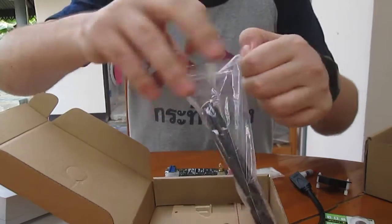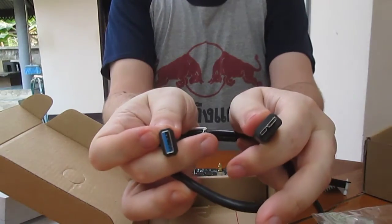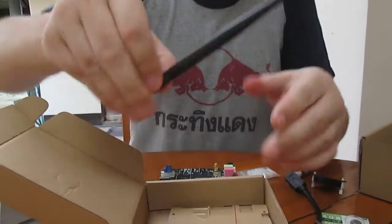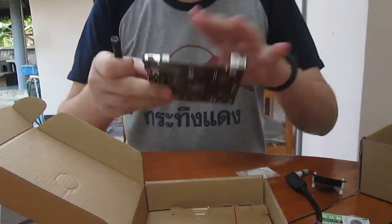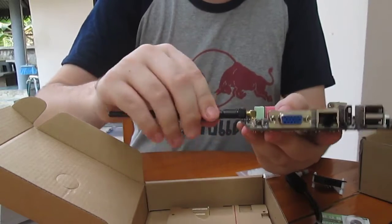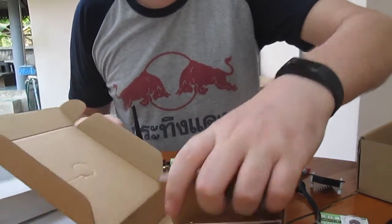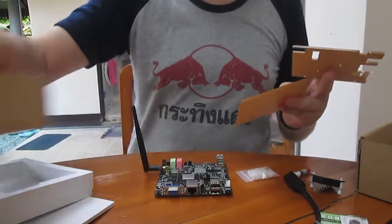This is another USB 3.0 cable. And then we've got the Wi-Fi antenna, which I can put here. And we have a plastic enclosure. And that's all.